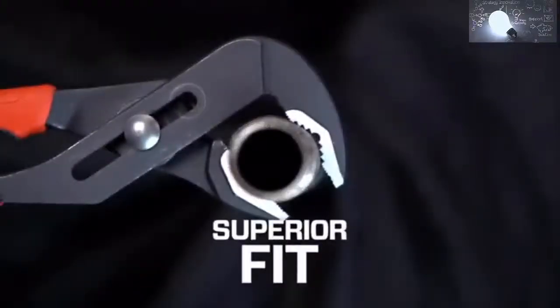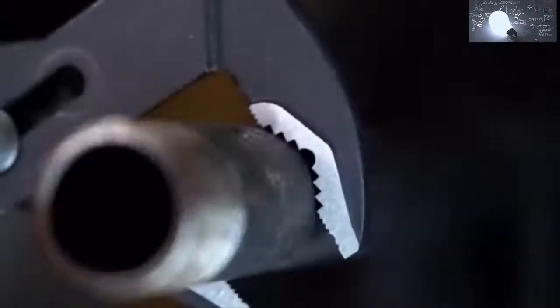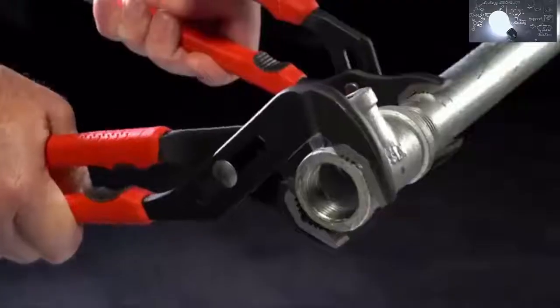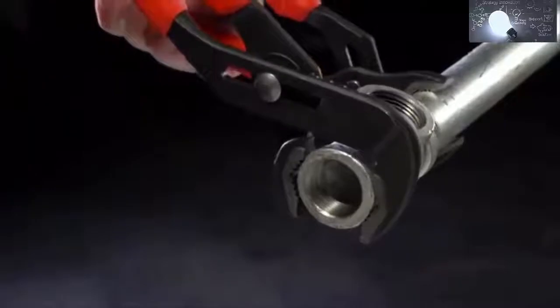The Crescent engineered tooth design angles to each direction of the V. Teeth bite on all sides to reduce slippage, allowing you to apply more torque with less effort.